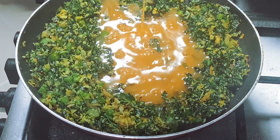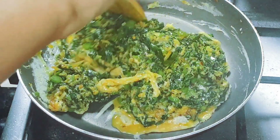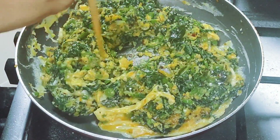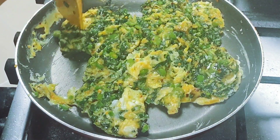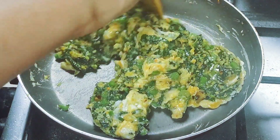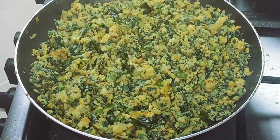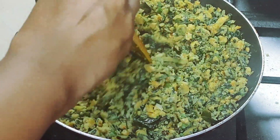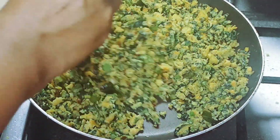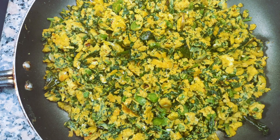I will mix it in a little bit. I will try it in a little bit. Let's try it in a little bit. If you want to try it, give it a go. Thank you.